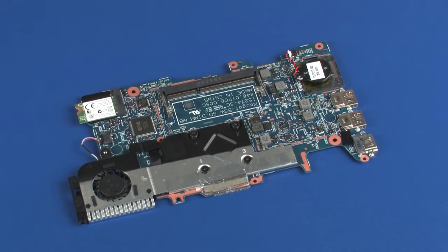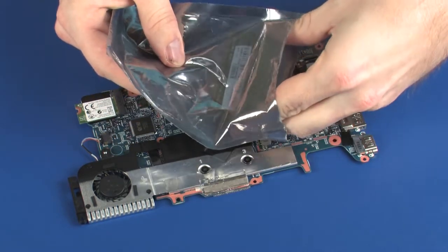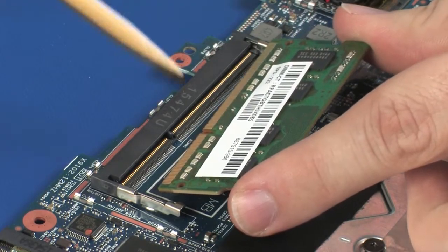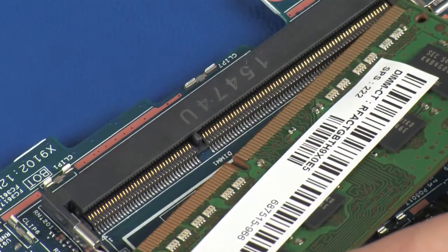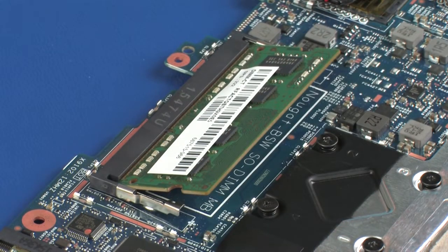Replacement. Grasp the memory module by the edges and remove it from the static-dissipative bag. Align the notch in the memory module with the key in the memory module slot on the system board. At an angle, gently insert the memory module into its slot on the system board.